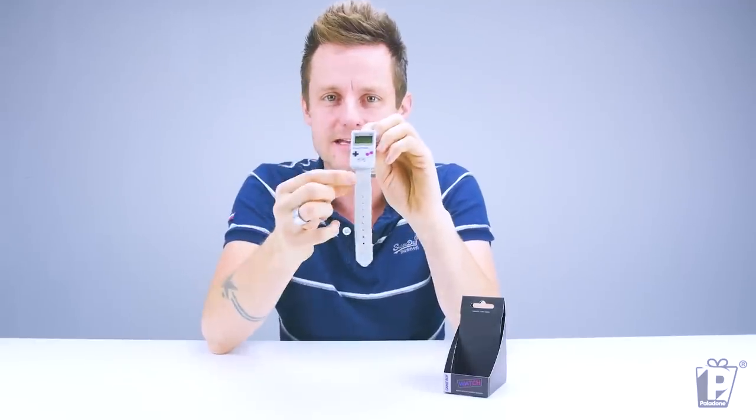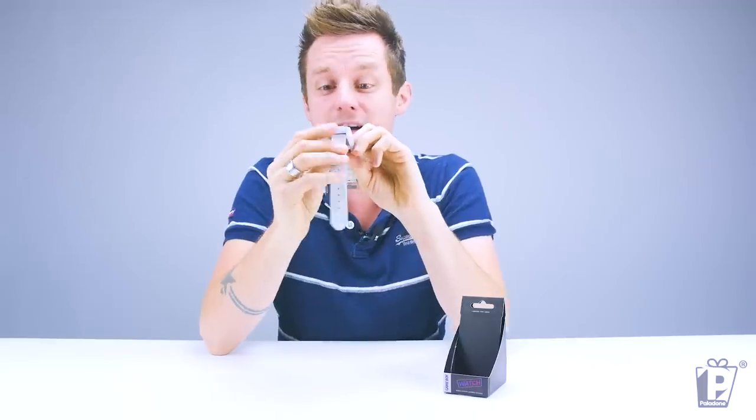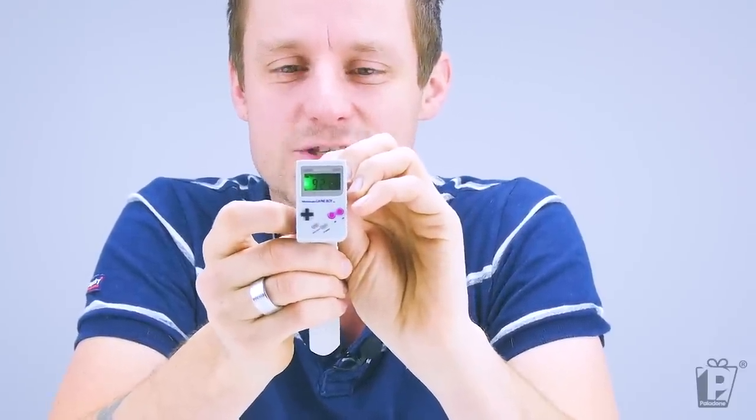I've been reliably informed that if I press the D-pad here you will get the backlight. Did it work? It worked! Awesome! So there we go — backlit for all those nighttime clock checking sessions.